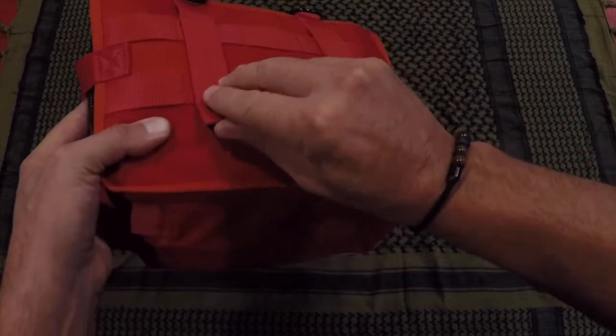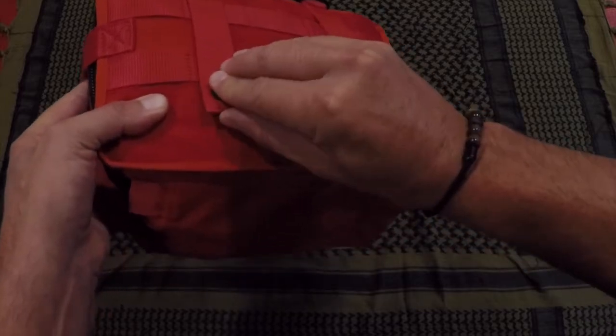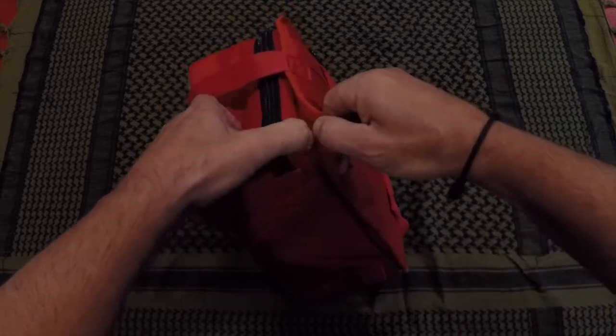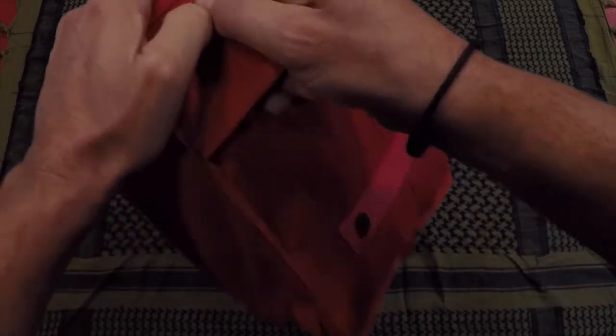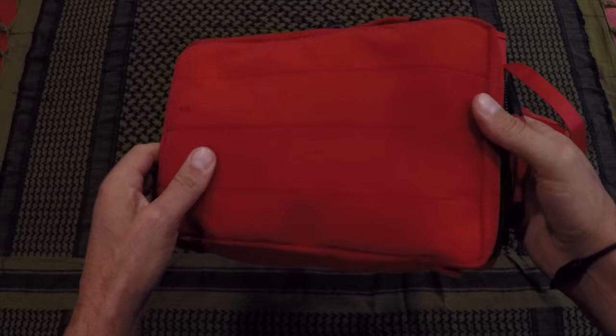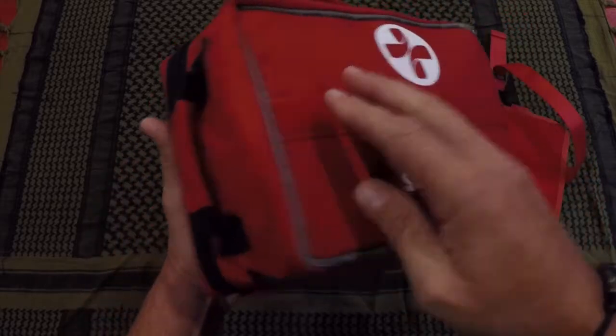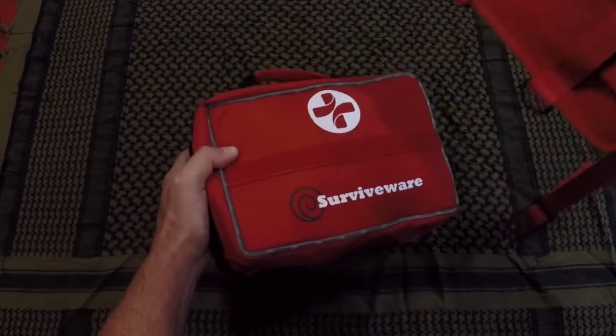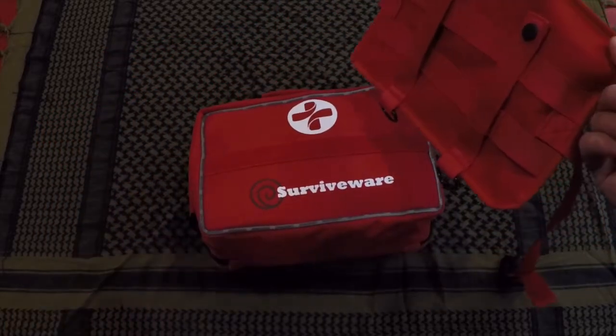There are various handles and straps here to attach to your pack or whatever gear you're utilizing. It also has this velcro setup where you can remove the backing and attach it to the back of a headrest in cars, in your trunk, things like that. When it comes to this case, the options and versatility are certainly there.